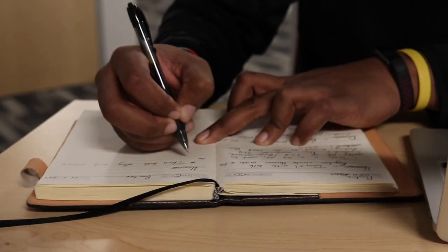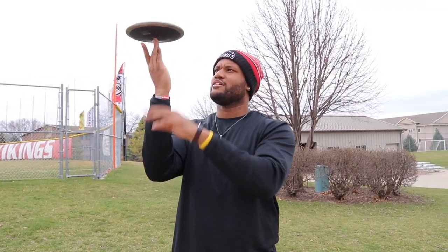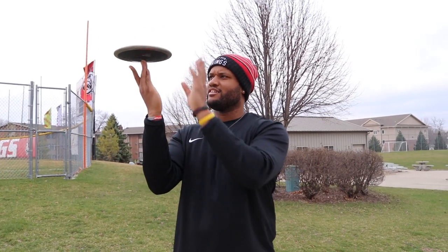The more you learn, the more you realize that you didn't know to begin with — and that's what I love about throwing, is that I never get bored doing it, simply because there's always something to get better at.